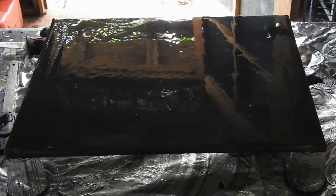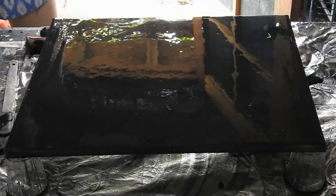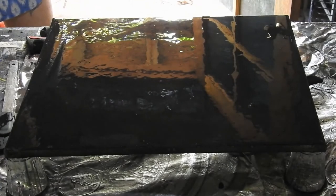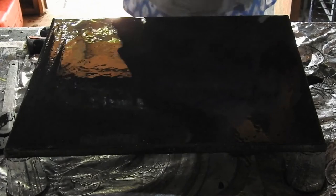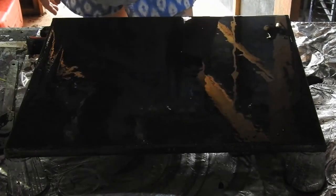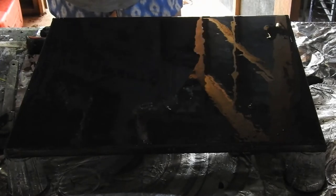You see before you a 16 by 20, or 40 by 50 centimetre, canvas, which I'll put some black paint on.